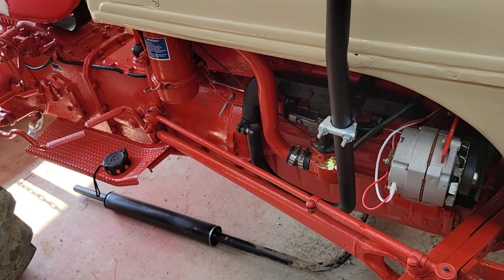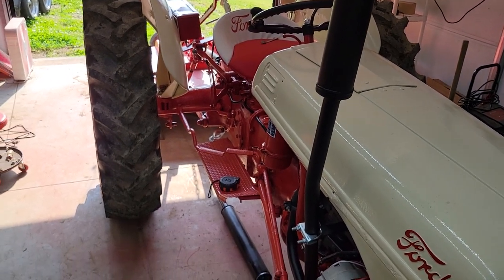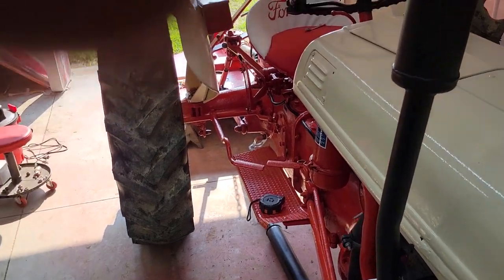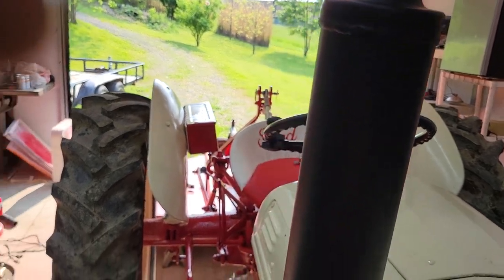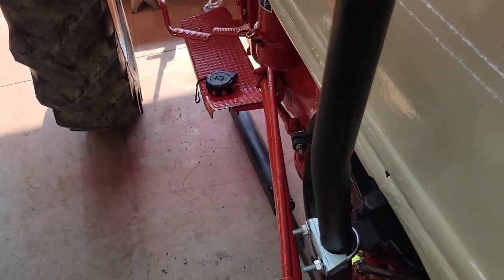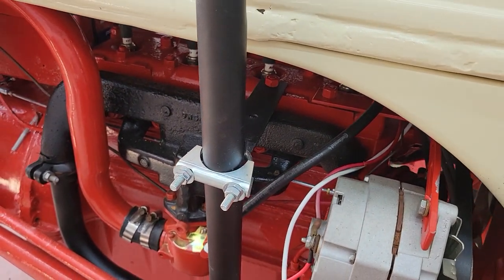A couple of the colors you can get: you can get the regular grayish look like you might see off exhausts at Tractor Supply. I decided to go with the second choice, which is this black. This is not a high heat paint - it's more like a rough coating. It looks very scratch resistant. I went with that because I think it looks good with the black exhaust manifold.